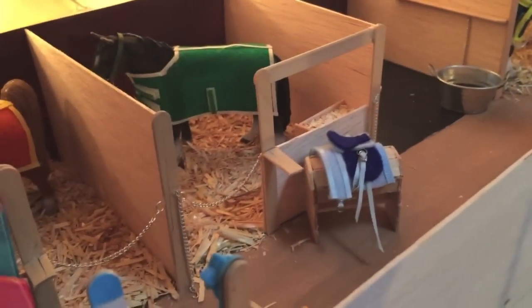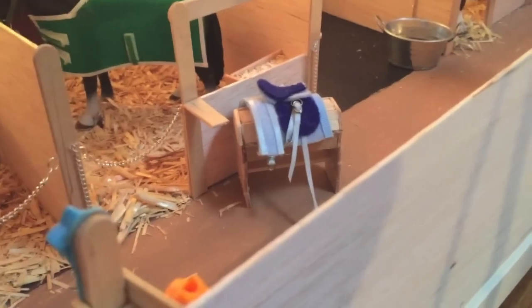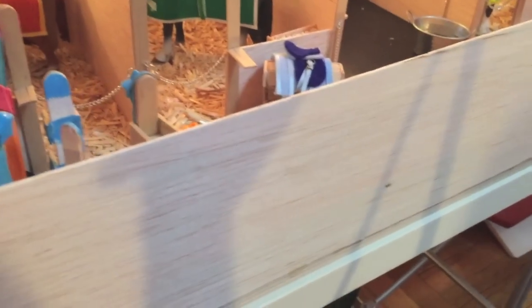This barn only has three stalls, and I'm hoping to make one maybe a bit bigger, though I'm not really sure. Maybe it'll still be three stalls, but it's a little crooked as is, so I'm hoping to make another barn that I really like — like that one up there, because I love that one. This barn is probably going to end up in my closet, but who knows, maybe I'll find somewhere to sneak it in.